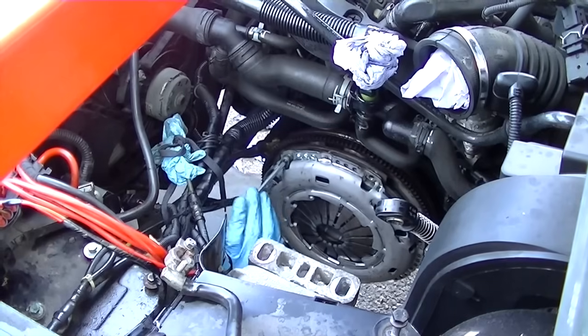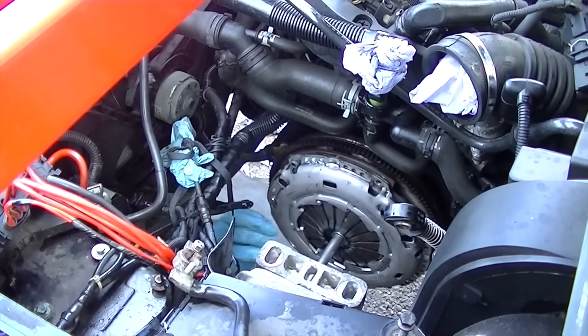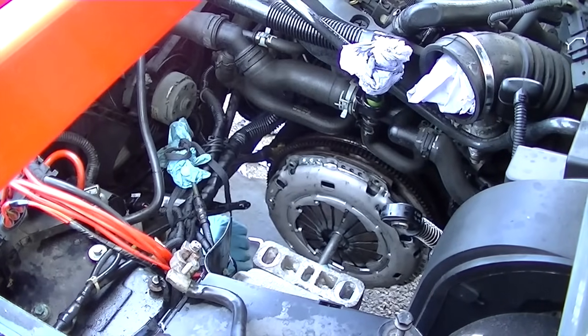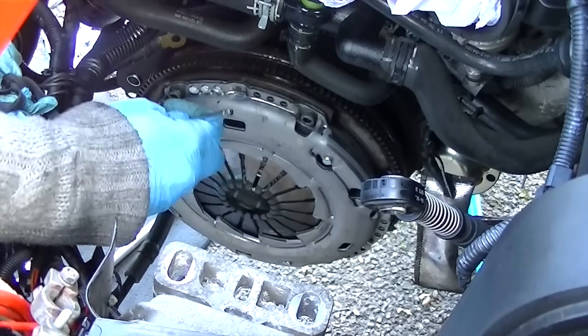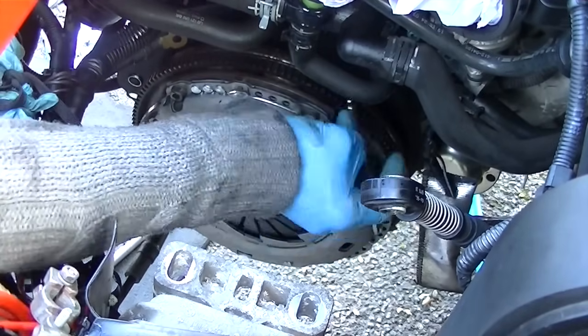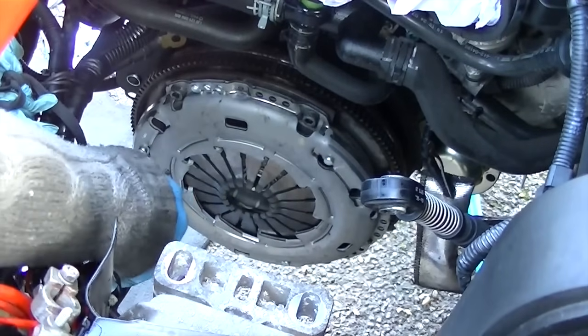Put the allen bolts in one at a time. I used a 60mm socket just to centre the disc — you will need to centre the clutch plate, because if you don't centre it you won't be able to line up the gearbox to put it back in.